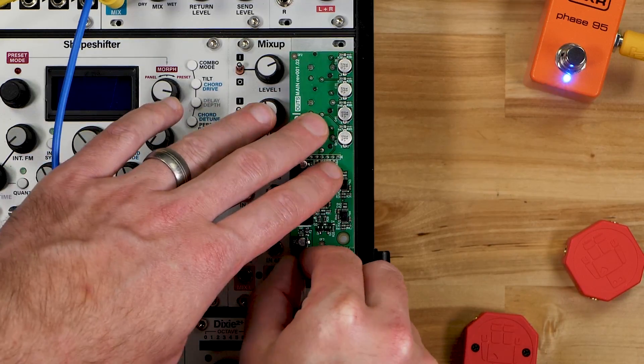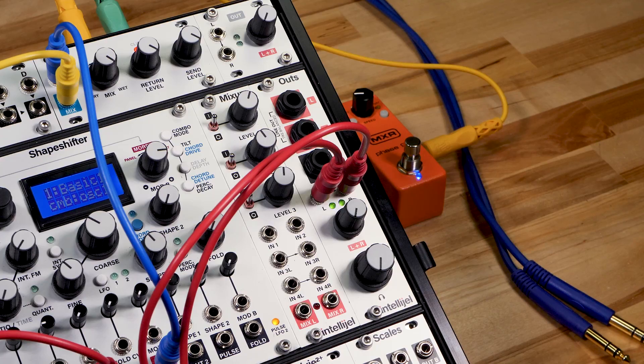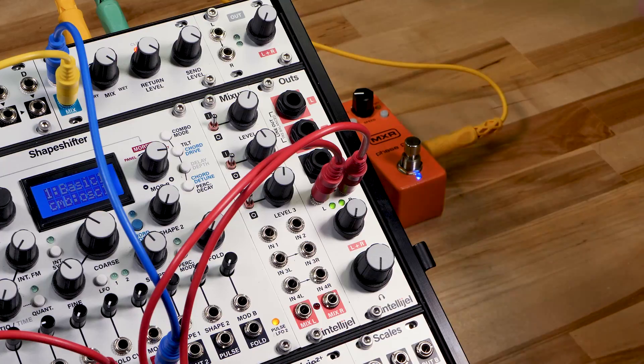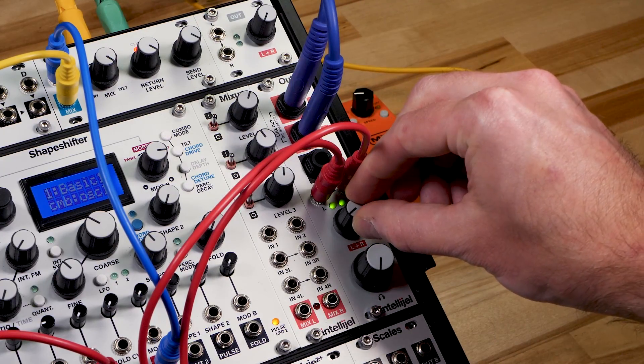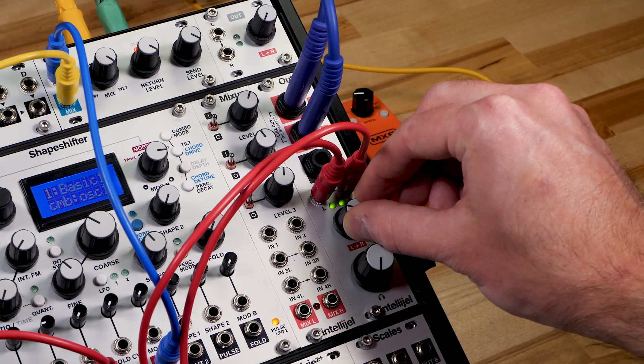Make sure you remove the jumper first if you plan to do so. Then you can simply connect your headphones, mixer, audio interface, or PA system and adjust the volume as desired.